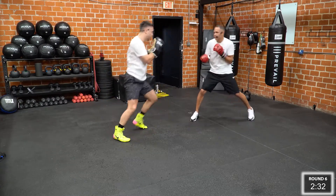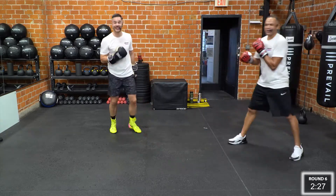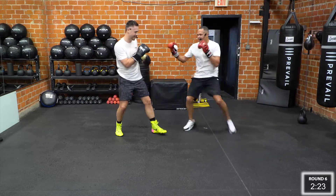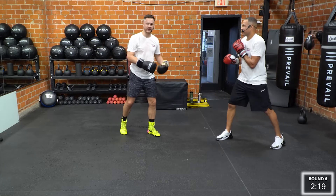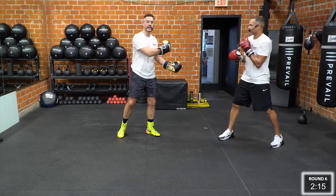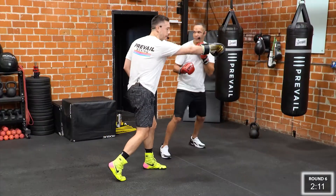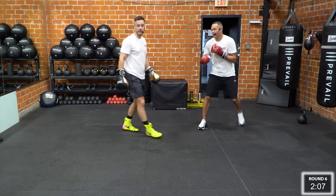One, two, three. Scare me there. And that was beautiful. So he's doing something a little bit more advanced — he's the champ, he's allowed to. But on his way out, he cut an angle. So even if I countered at him, he wasn't in front of me anymore. Boom, I took two shots, I go to punch him — he's not even there anymore.